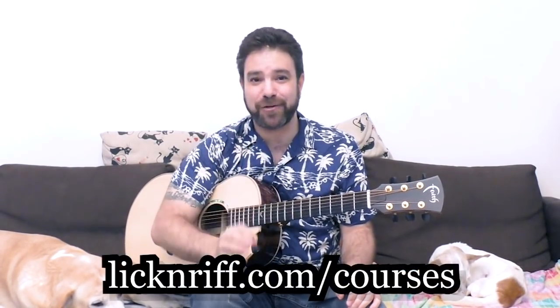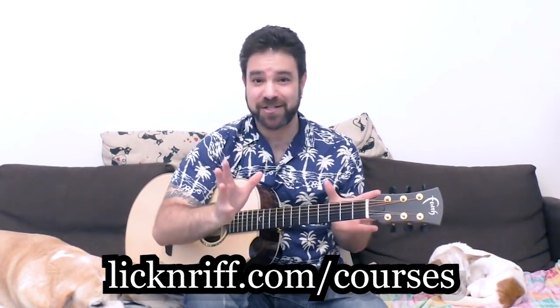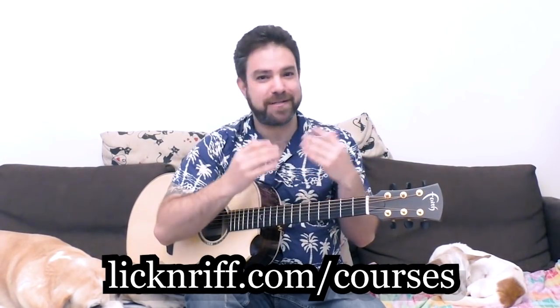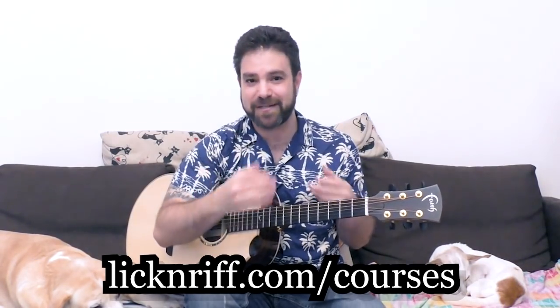If you go right now to Lick'n Riff dot com slash courses, you'll see that I've got a special summer sale — not just for the three new courses but for all ten courses: the Ear Training Course, the Rhythm Mastery Course, the Finger Style Toolbox Course, the Arrangement Course, and so on and so forth.